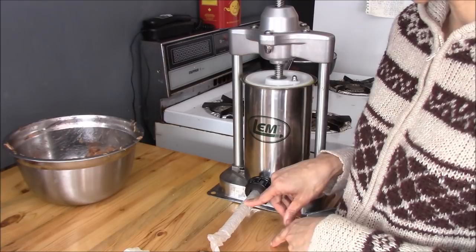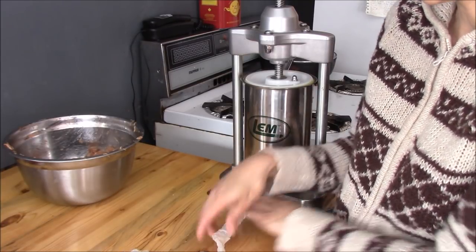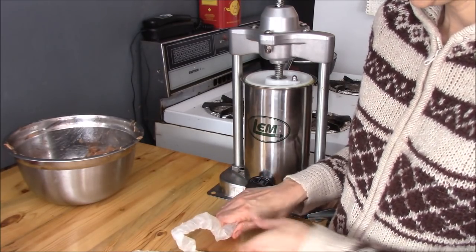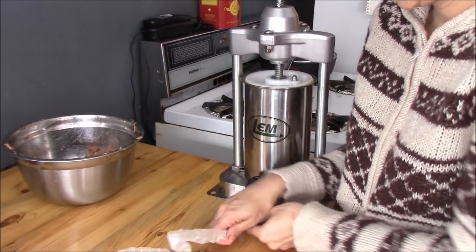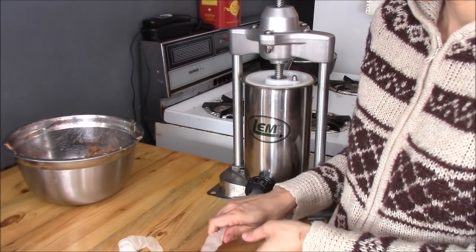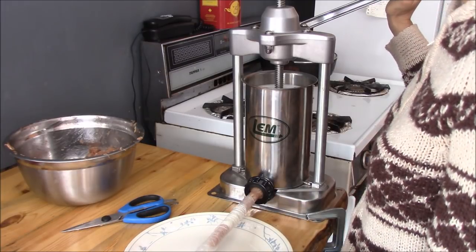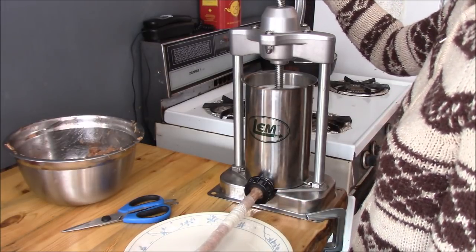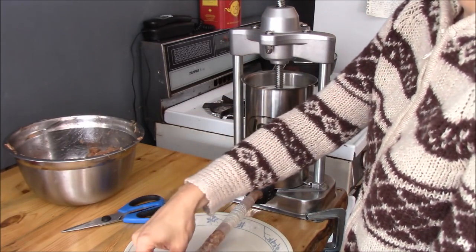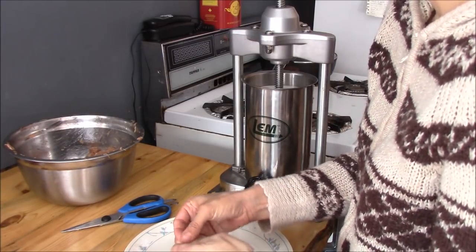So I got these intestinal casings — they're fake, like artificial — at my butcher shop, but they're the right size to do the pepperettes. So I'm just going to get this on here properly, as much as it will fit. I'm just going to tie my end off.